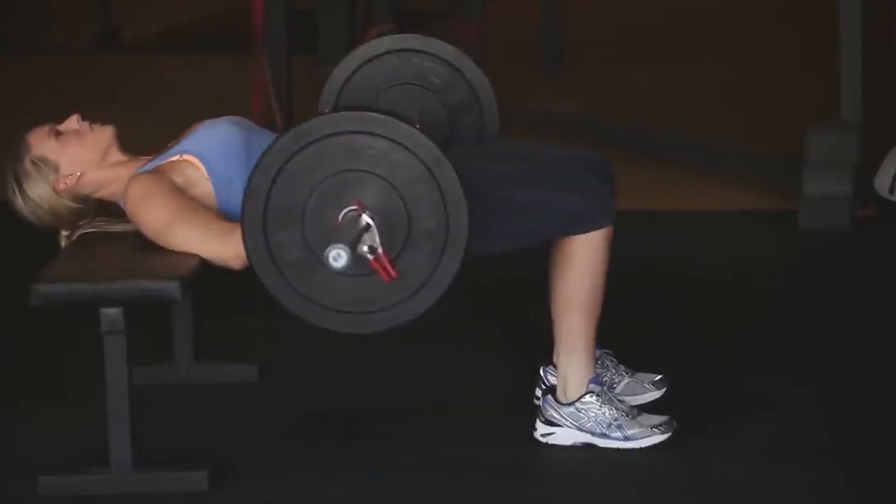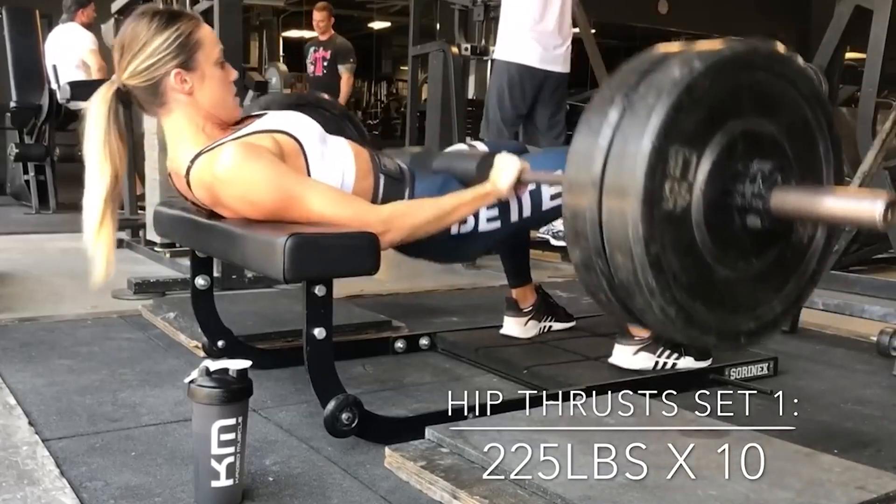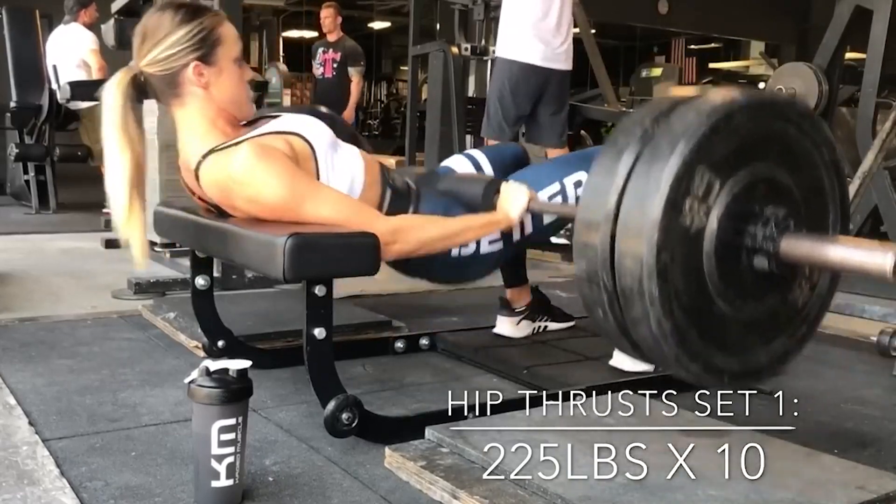Many people believe that the glute bridge is a ghost exercise — weak, secondary, and poorly female exercise like leg curls, for example. This attitude is fundamentally wrong. What is the secret of such great popularity? Let's see what benefits you can get from it and how to use it to the maximum.